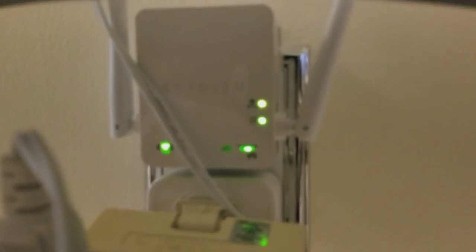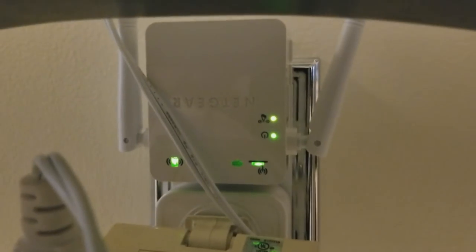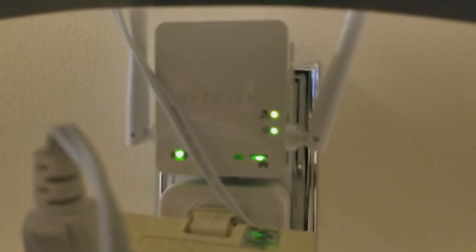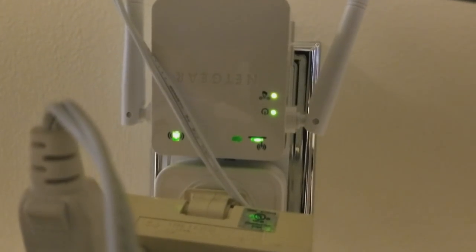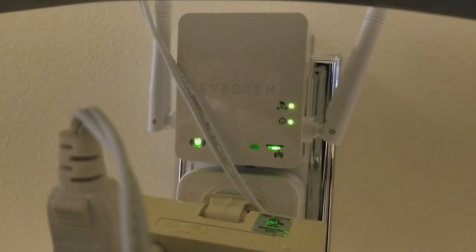I'm gonna do this quick video to help you guys reset your Netgear Wi-Fi extender. The reason for this is maybe if you have a power outage your Wi-Fi extender goes out, like mine does all the time. Sorry for the mess — it's already plugged in, Christmas lights are plugged in — this is the basic Netgear Wi-Fi extender.